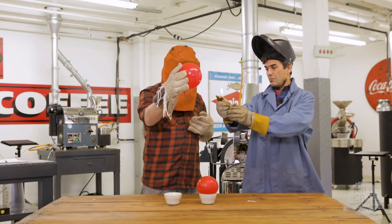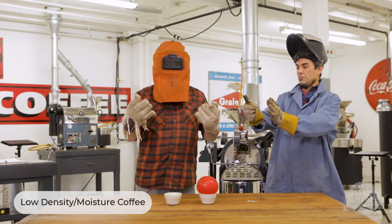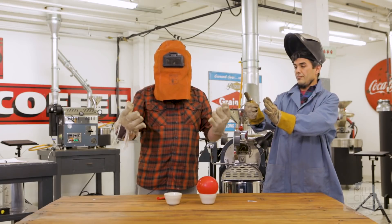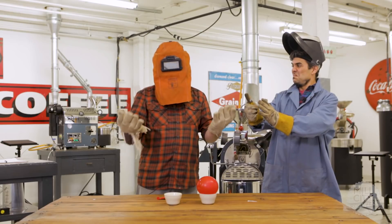So we take the heat and we add it to the coffee, and all of a sudden the exterior of the coffee absorbs all of the heat and it's not able to move through the bean consistently.